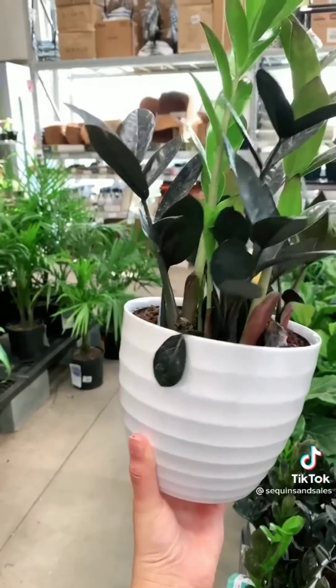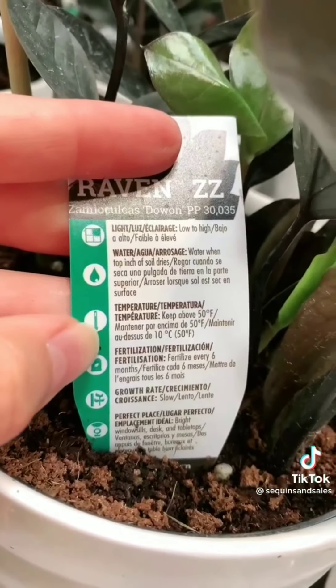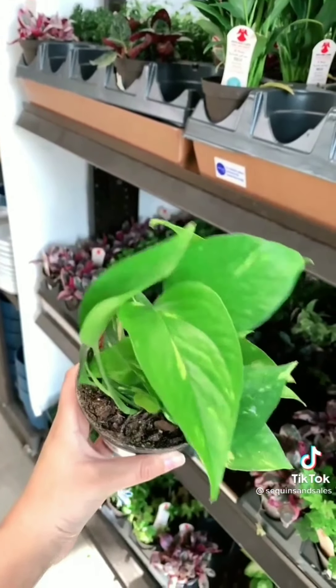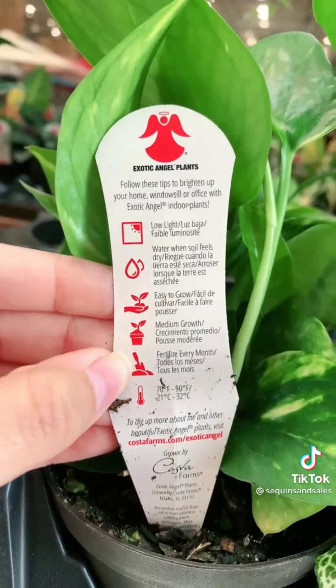The next plant is the ZZ plant. These are also great — they rarely die, require almost no watering, and do well in low light. The third plant is the pothos. You can overwater these and they will still survive, so if you're prone to giving your plants too much care, this is the one for you.